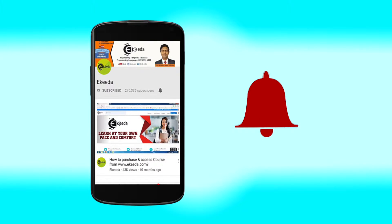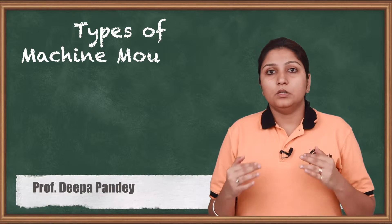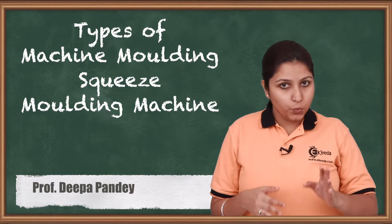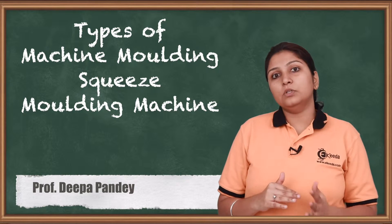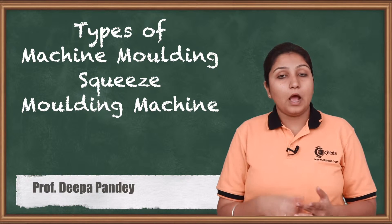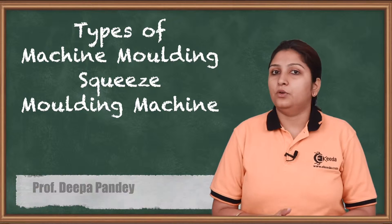Hello friends, the topic which I'm going to start today is a part of machine molding — which is squeeze molding machine. As I have told, it is a part of machine molding, so it is also a machine molding process. How the process is carried out in squeeze molding is what we are going to see in this video.